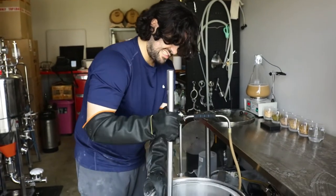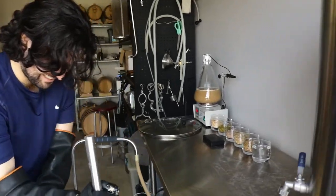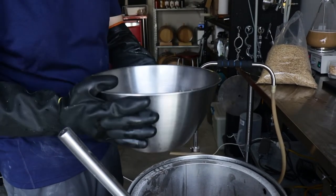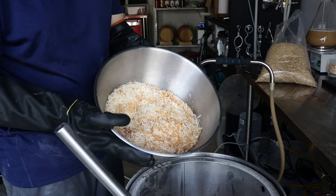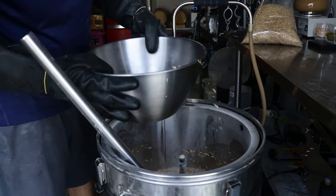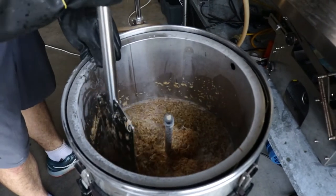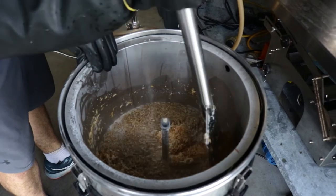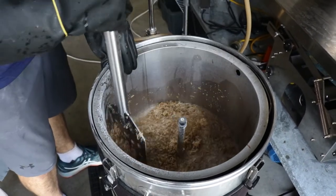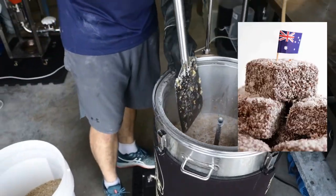Looking hot, mate. More ways than one. And of course we've got our coconut shavings — these are the special ingredient that makes our pina colada taste like a pina colada. These bad boys are going to help give us that extra boost in tropical coconut goodness. I can smell that — you can really smell the coconut now. So now it kind of smells like a lamington at the moment.